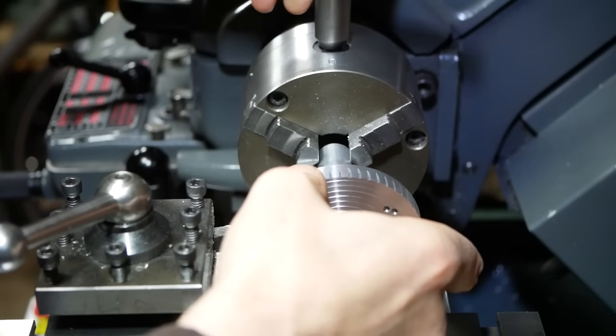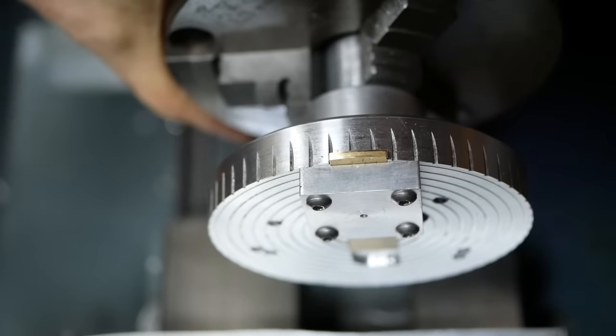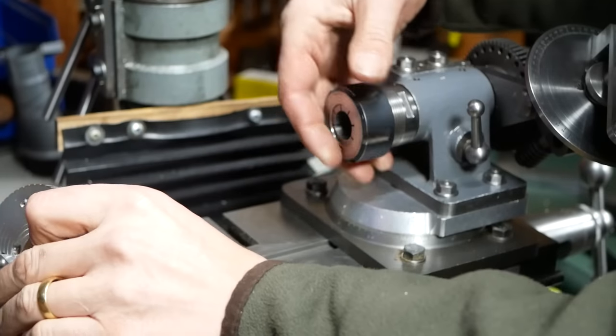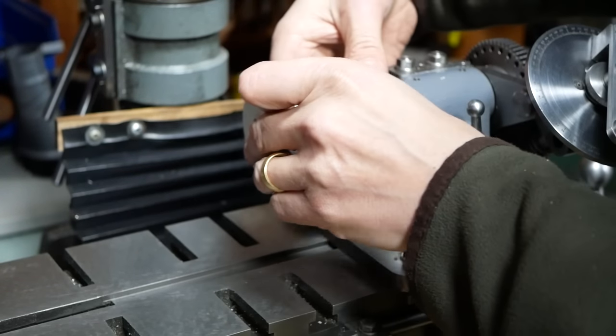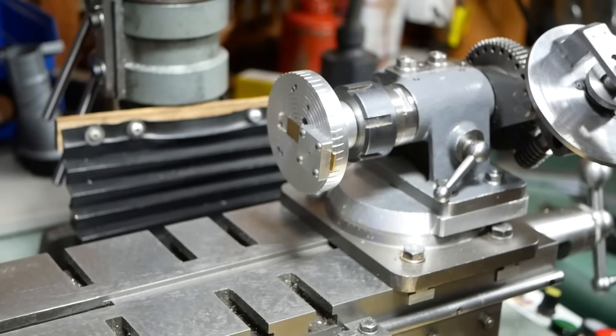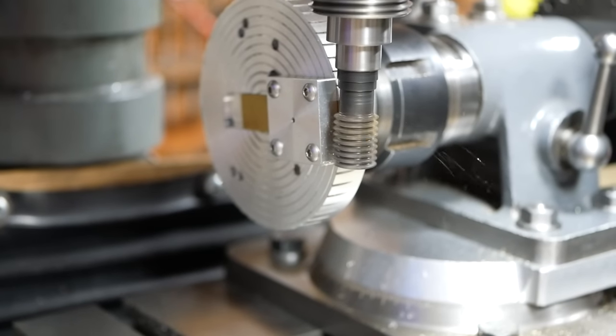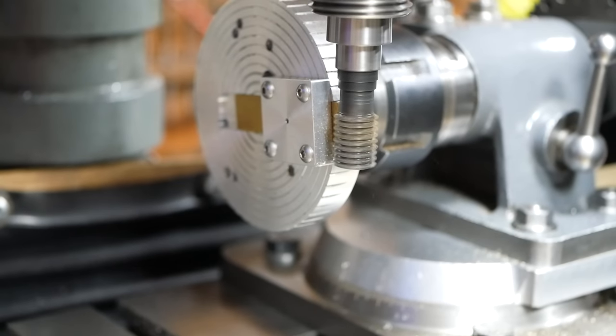Here Alistair is machining the gearing mechanism to magnify that small amount of flexibility. He mounts a brass strip in the lathe on a special fixture to form an arc on the end, before mounting it in a dividing head on the milling machine to form the gear teeth. A pin-in-slot mechanism could also be used to the same effect, and this is also covered by the patent.